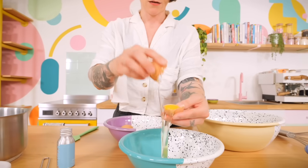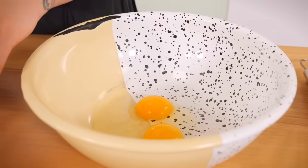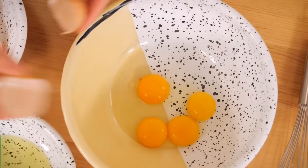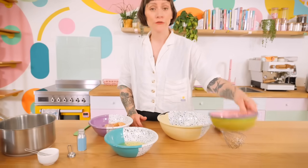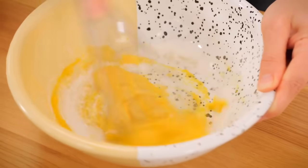The first thing we need to do is make the ice cream base. This is a really great vanilla ice cream base — you can keep it plain or customise it however you want, but obviously we're going to s'more it up. With most custard-based ice creams you want to start with the egg yolks and sugar. I've got four egg yolks — I'm going to separate those and then add 150 grams of caster sugar.